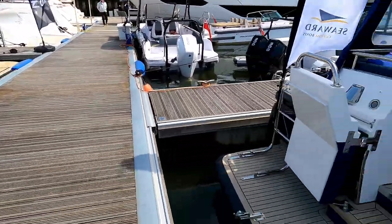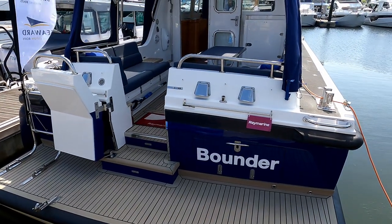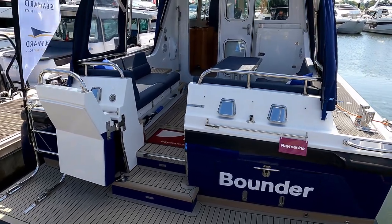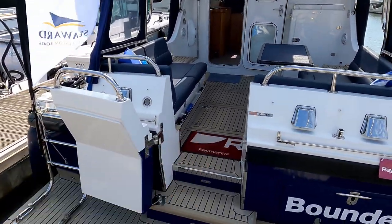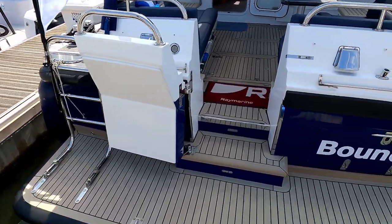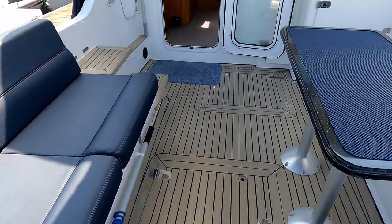Starting at the bathing platform: all of these boats are bespoke built, so you can pretty much have whatever you want. We're going to see it as this exact owner has specced it — this is an owner's boat. There's a nice big locking sea door, a swim ladder platform so you can get in and out of the bathing platform, which is an extension of the hull that takes us forward to the cockpit area.